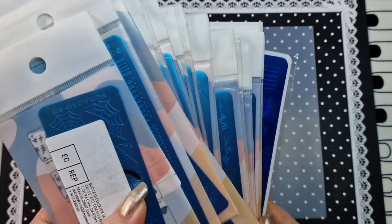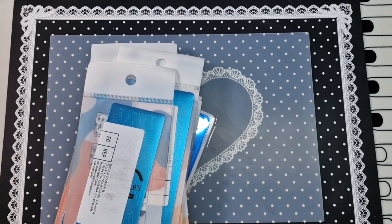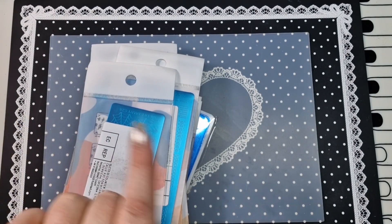Hey everyone, welcome back to another video. We have all of these sample plates to get through today, so I would advise: get a snack, get a drink, and let me get sorted and we'll get started.